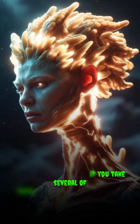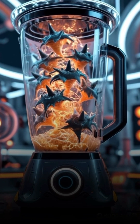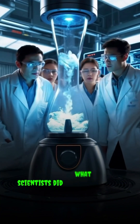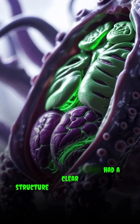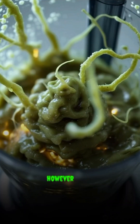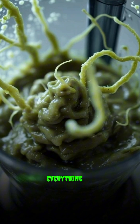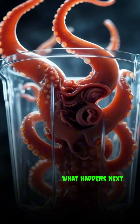Now, what happens if you take several of these immortal hydras and blend them together in a blender? That's exactly what scientists did. Before the hydras went into the blender, their organs had a clear structure — green for the internal organs, purple for the outer layer. However, after blending, everything turned into an organic smoothie.